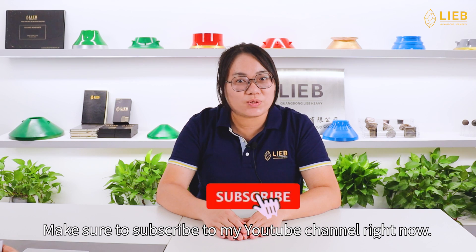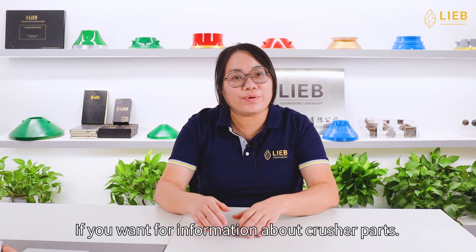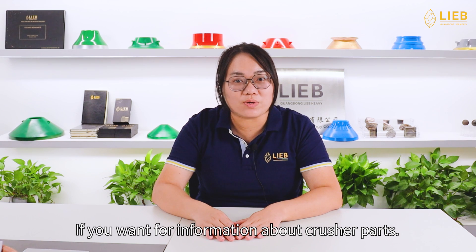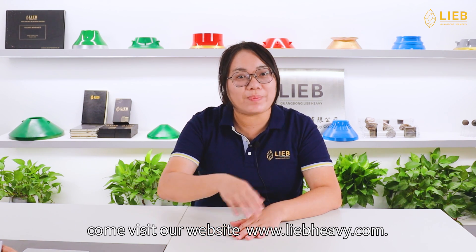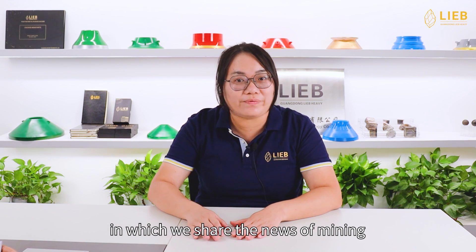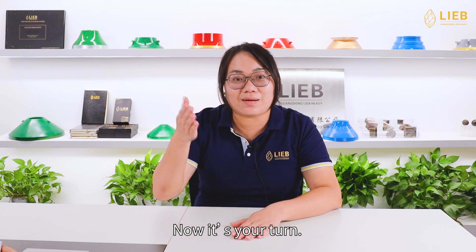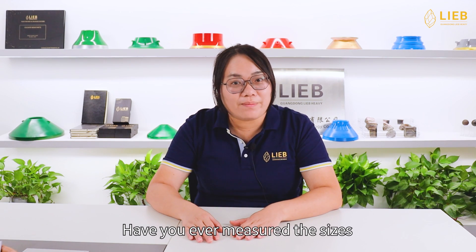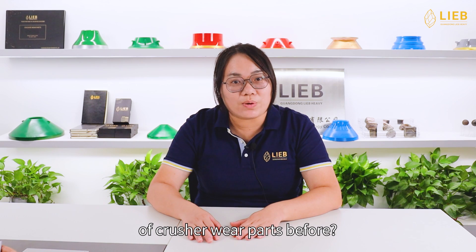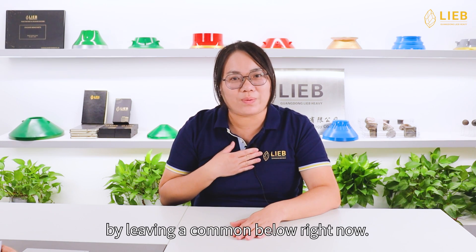If you find it helpful, make sure to subscribe to our YouTube channel right now. If you want more information about crusher parts, come visit our website www.peoplehaveit.com, where we share news about mining and aftermarket knowledge. Now it's your turn — have you ever mapped out the sizes of crusher parts before? Please let me know by leaving a comment below.